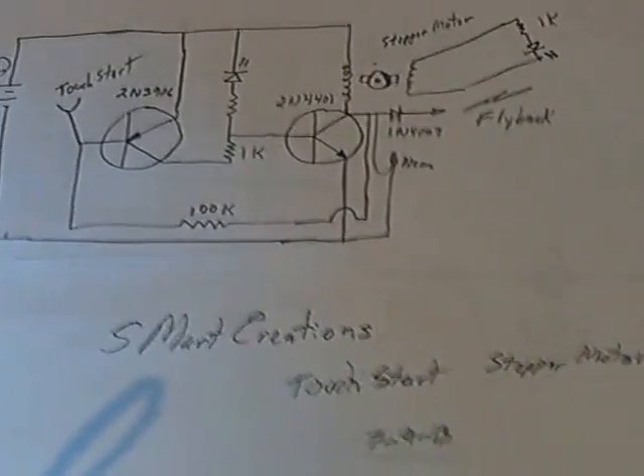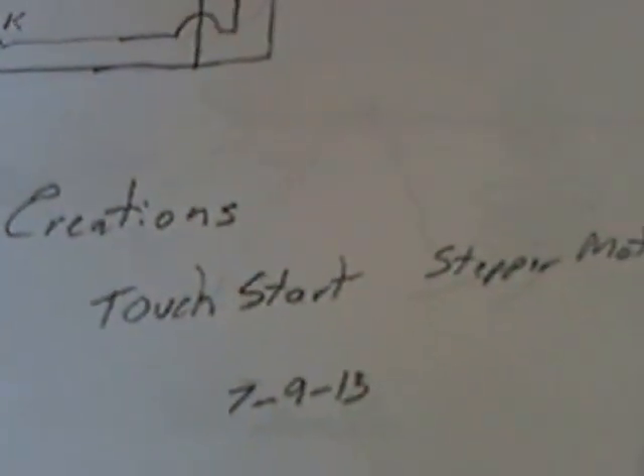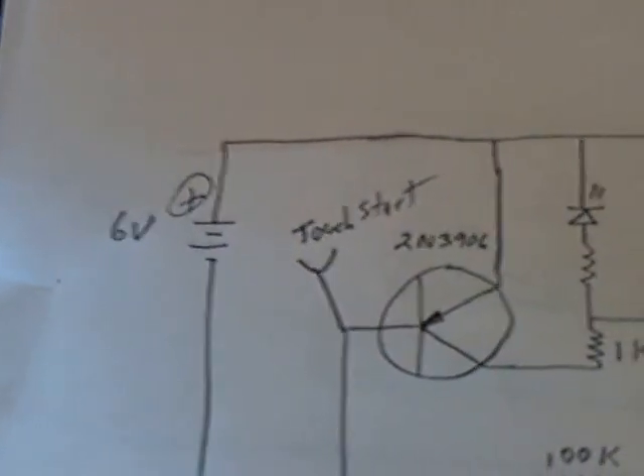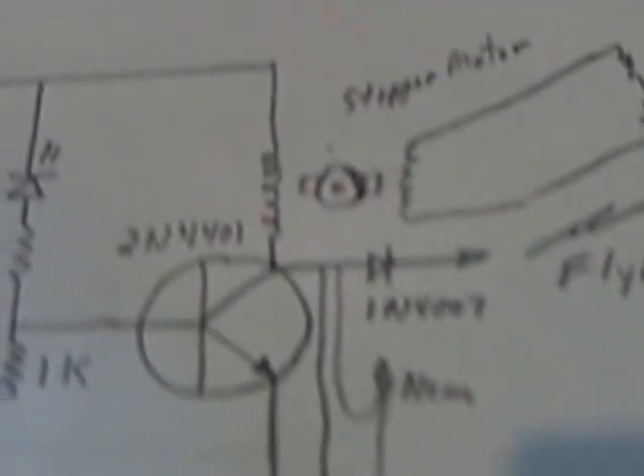Here's another stepper motor circuit that came up. This is by S Smart Creations, and it's a touch-start stepper motor circuit that runs off 6 volts and it's about 70 milliamps. It does give you the flyback charging thing, but the neat thing about it is he's just using one coil on the stepper motor, and he's pulling off energy off the second coil in the stepper motor.